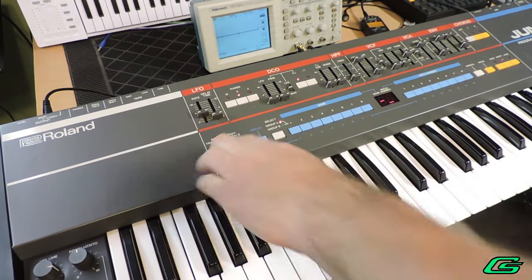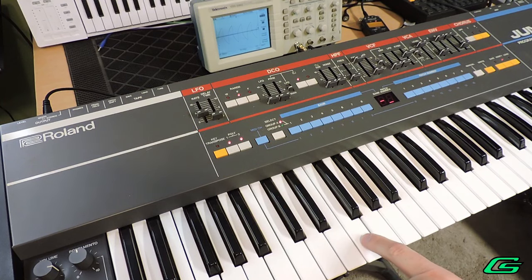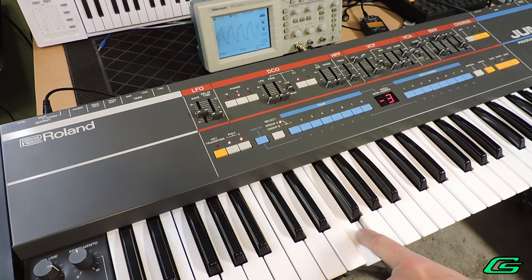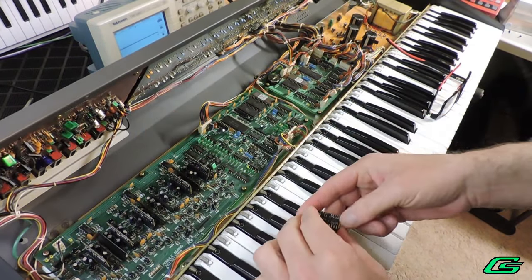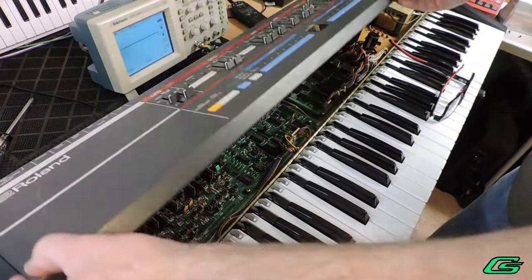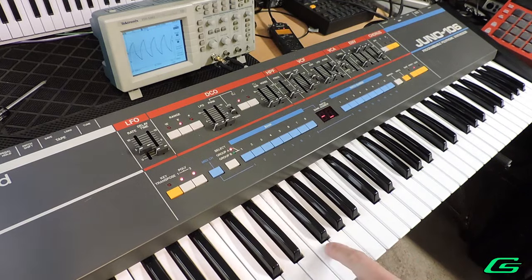I'll boot the synth in service mode by holding key transpose. This way when I press both poly 1 and poly 2 it shows me the currently sounding voice. To rule out the voice chips I can swap them for voices 3 and 4. If that's the fault the issue will follow over to voice 3. It appears voice 4 is still the problem.